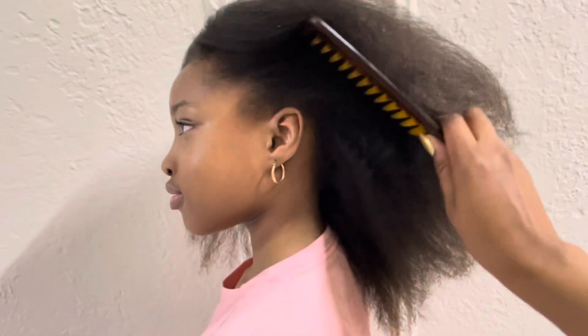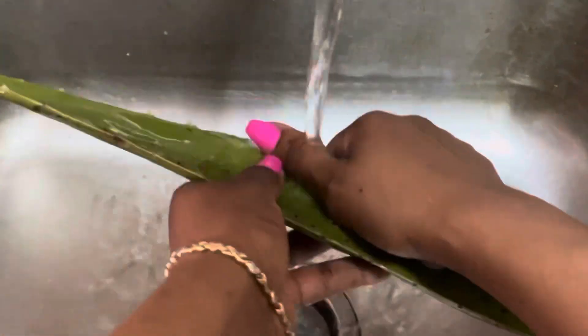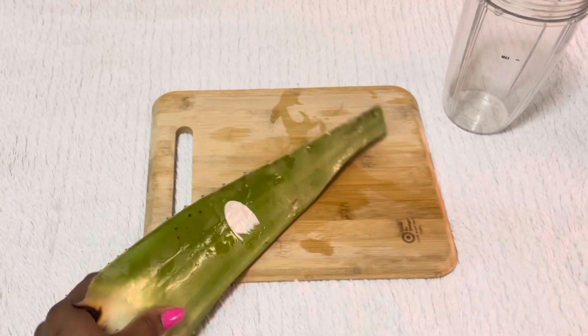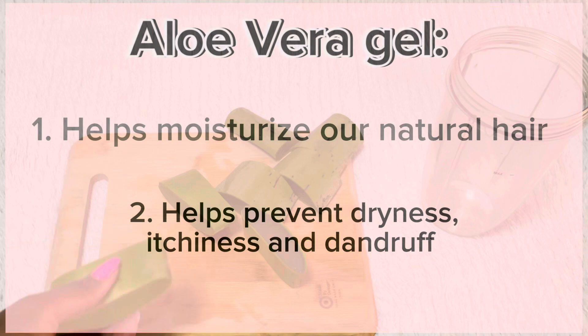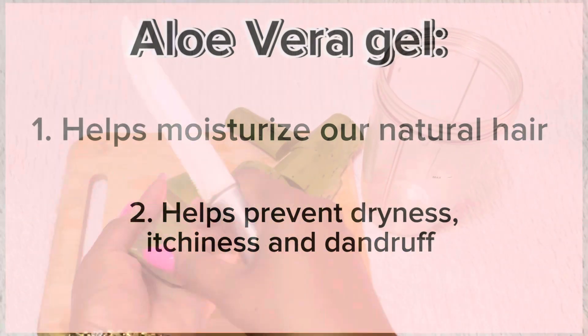Let's get started. I always start with washing my leaves, and today I'm going to be using aloe vera leaves. The first thing I will do is extract the gel from this leaf. I love using aloe vera because it helps moisturize our natural hair — it can prevent dryness, itchiness, and dandruff.